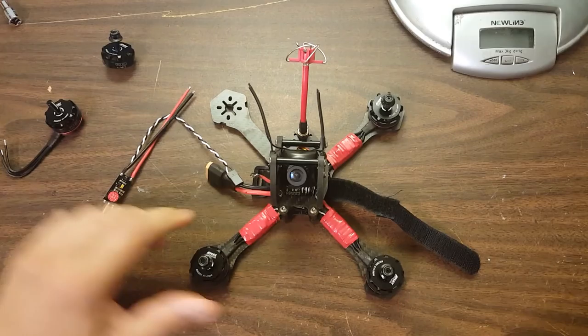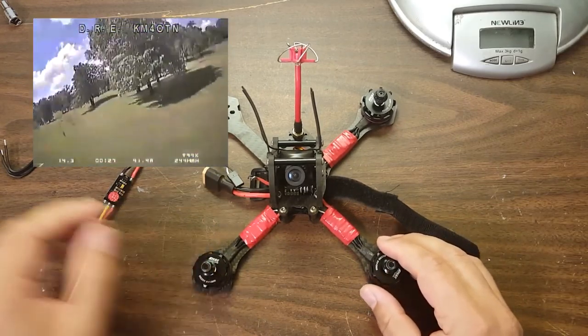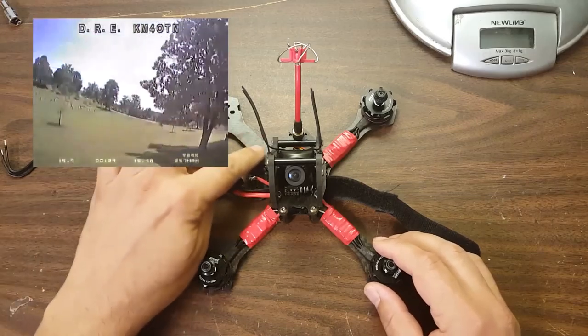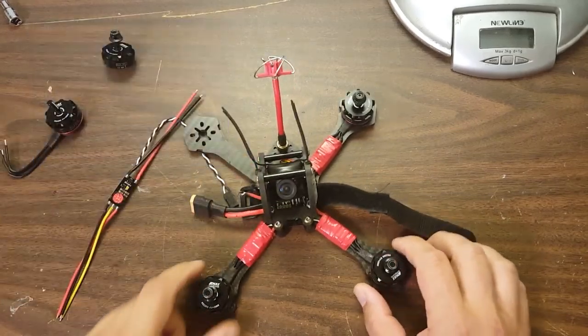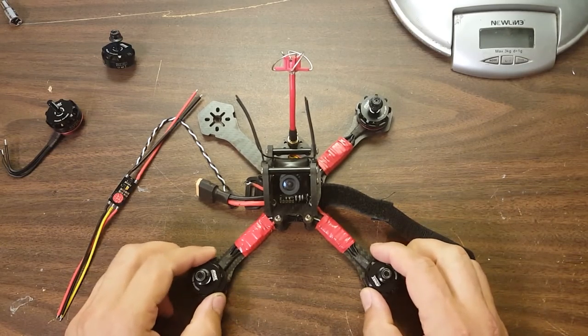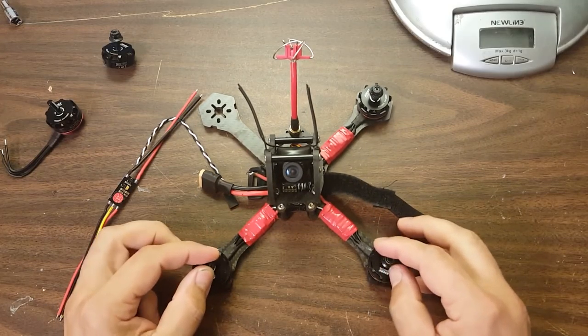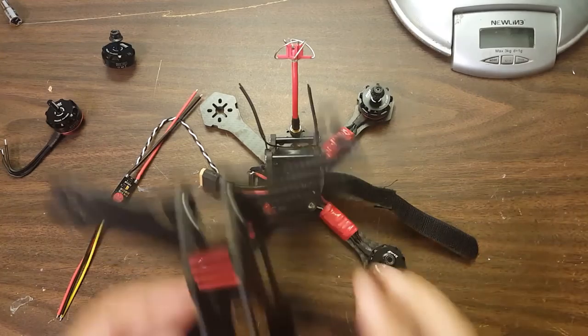In what I would think is a relatively uneventful crash, it smoked one of the ESCs and the motors — literally smoked. So I'm going to take a stab that maybe I don't want to run this on 5-inch props. Maybe the 5-inch props were a little too much for it, or maybe I just got unlucky.